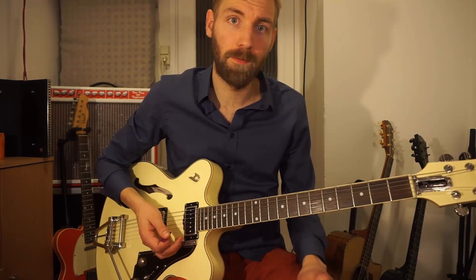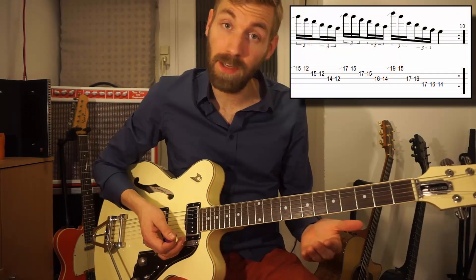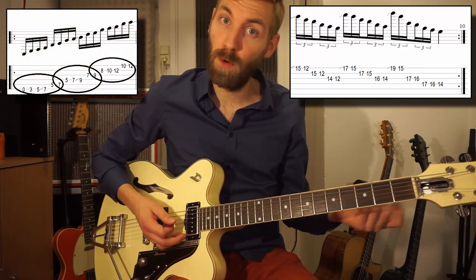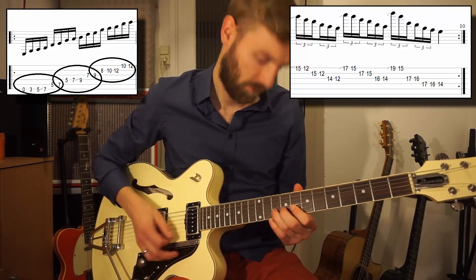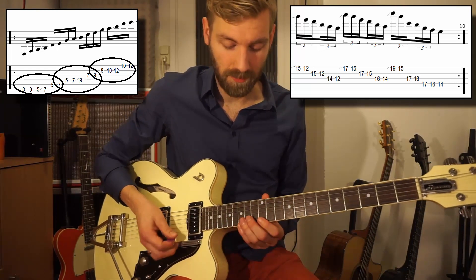It's just the E minor scale upwards. The end of this lick is in triplets, so it speeds up — that's in four sixteenth notes, and then it changes to sixteenth triplets.